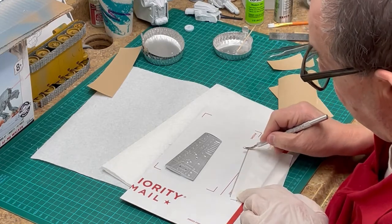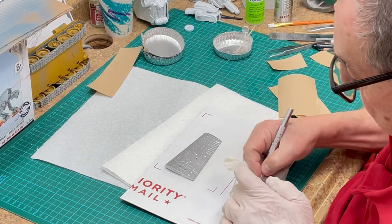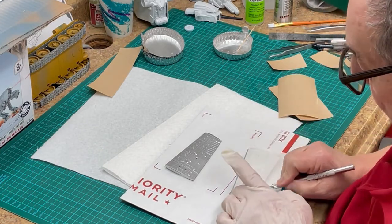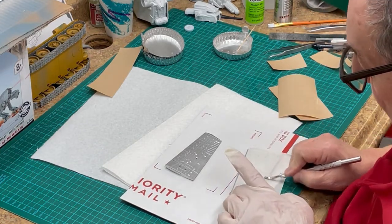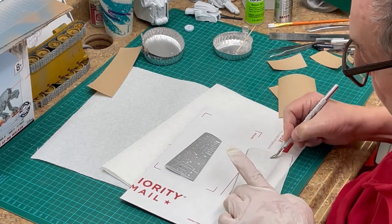To apply our masking paper, peel the backing paper off the masking and place it on the part where needed. Use a plastic or metal burnisher to ensure a firm attachment to the surface of the part.